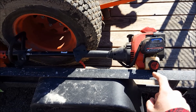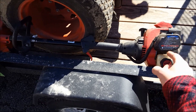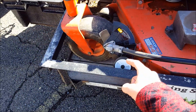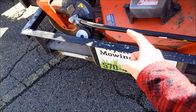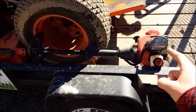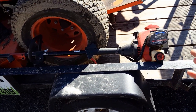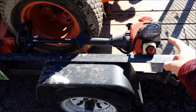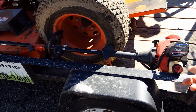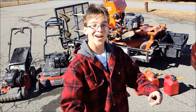Lastly I have my Echo TB-22 edger, kind of hiding back here. It used to be my string trimmer but now I use it as an edger with the trimmer-plus edger attachment. I'm reselling this to get the Echo PE-225 edger, which should be a bit more powerful. I have it listed right now for about $35 to $40 including the trimmer head.